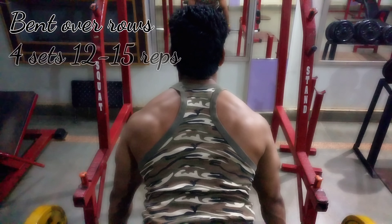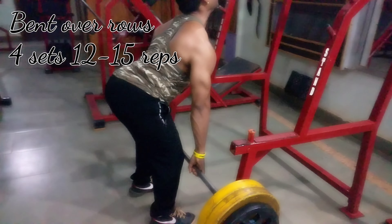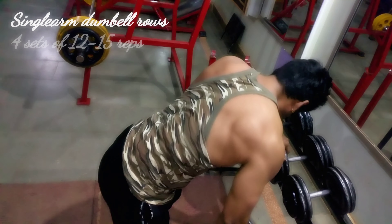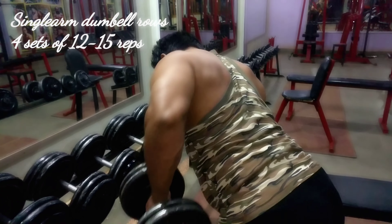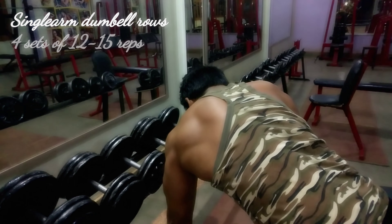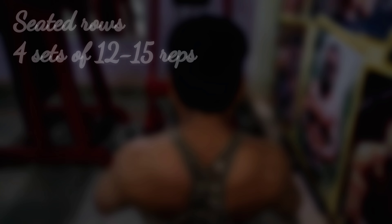Hello internet, welcome back to my channel. Today's video is all about how a beginner should start training their back. Beginners are very confused in the gym — they don't know which exercises they should do, how many reps, or how many sets. For all those problems, I have this video.